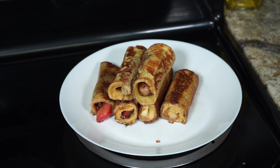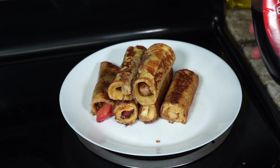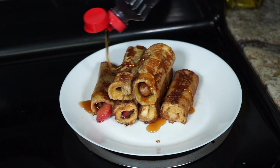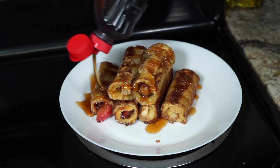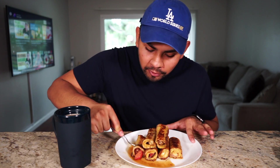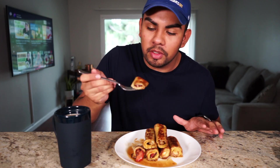Alright guys, looks like our French toast roll-ups are done. I'm going to go ahead and top this off with some syrup and then we're going to do a taste test. If you guys have powdered sugar you could top it off with that, but I'm just going to sprinkle some syrup on this. Guys, there you have it — rolled up French toast. They look super good. I haven't had a bite yet so I'm going to have my first bite with you guys. I'm going to go in with the Nutella and the strawberries first. On the Tasty recipe they actually had cream cheese and strawberries — I didn't have any cream cheese but I thought Nutella would be a good substitute.